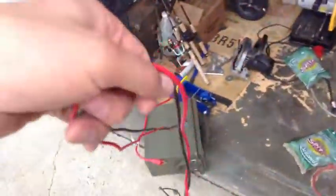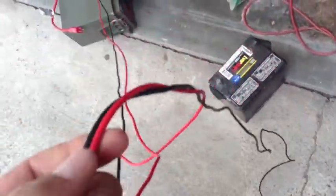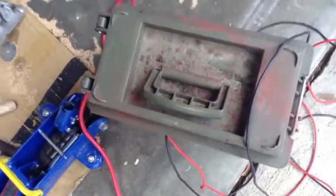These are fairly long leads. I've not tested this yet to see how many amps I get out of it, but I'm assuming I'm going to get about 18 amps.